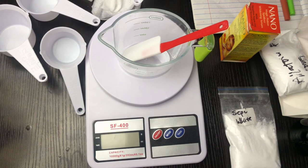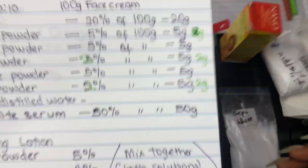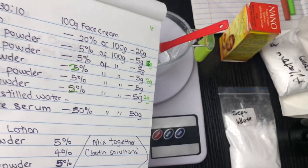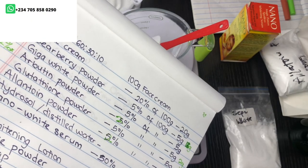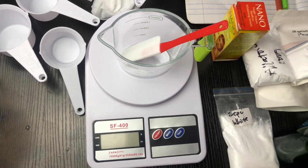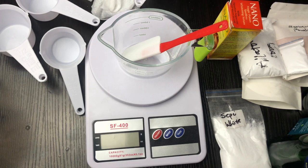I'm going to go ahead and measure out my base cream — I have a video on how to make your own base cream, you can check that out. This is my recipe today: I'm going to make 100 grams of face cream. Remember that your formulation should total up to 100%. This video was inspired by another YouTuber but I'm going to tweak it to my specifications. We also conduct trainings if you're interested — send a message.